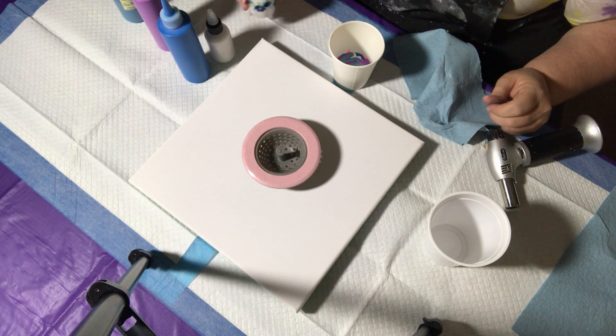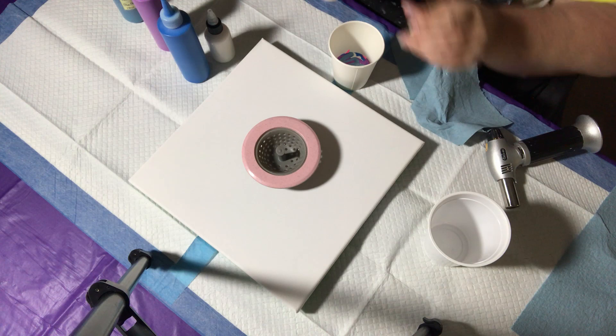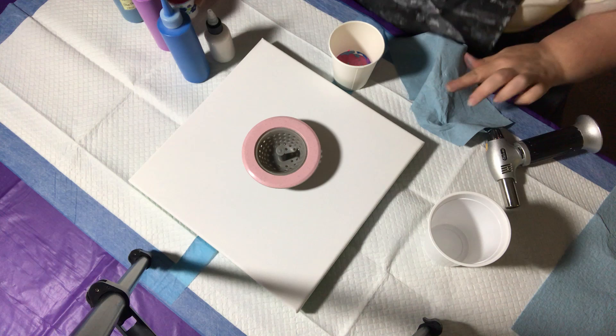I don't want too much of that because it has a tendency to take over a painting. And then I've got a new color — Deco Art Extreme Sheen Pink Tourmaline. Isn't that a beautiful color? Just so beautiful. I just got this in with my latest delivery from Michael's and I thought I've got to use it in a painting. A little bit more of the Pearl White.